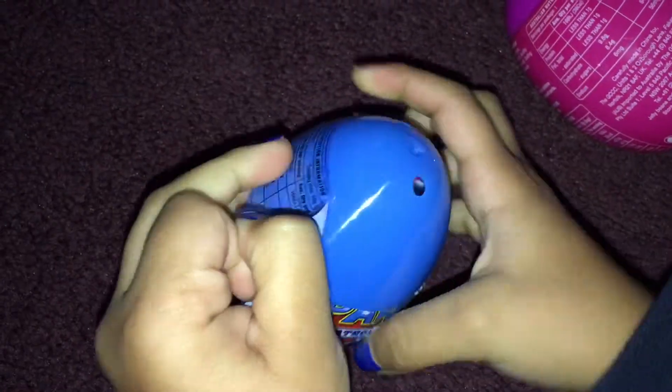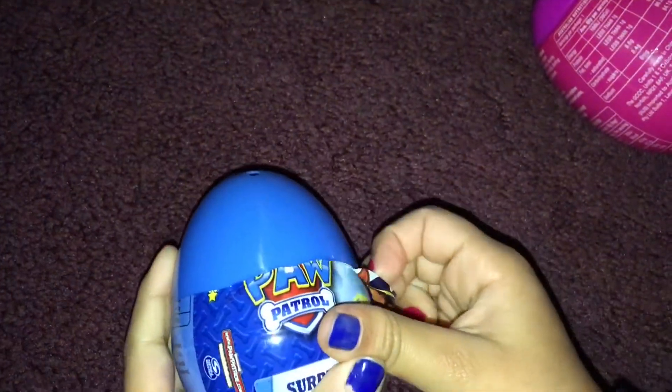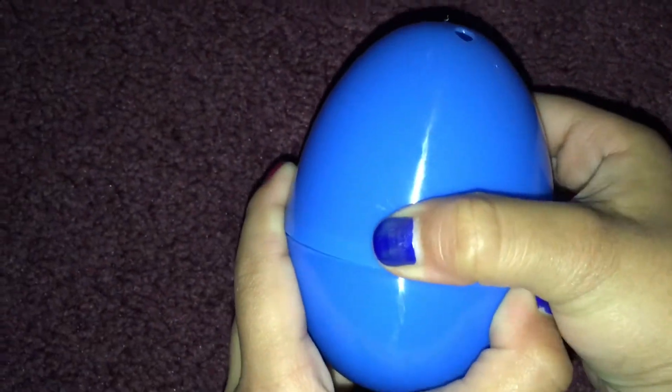This will look easier. It's easy now. What we'll have to do is just pour that off. And then this blue — like my nails. Pop.